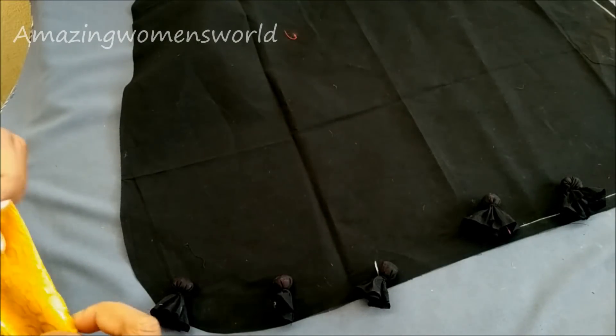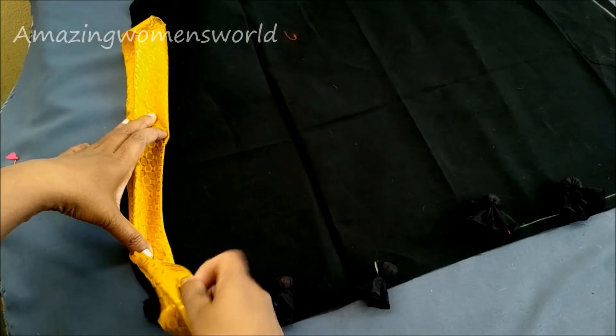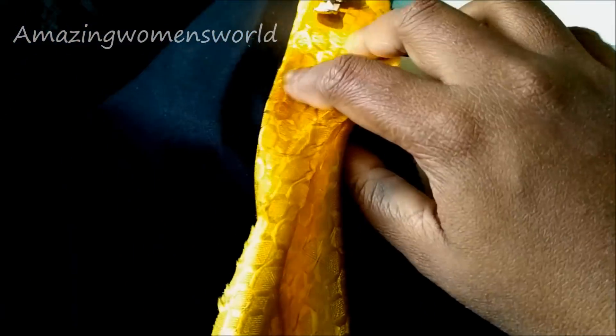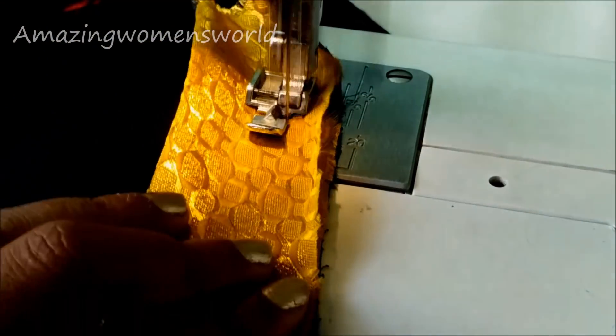Ensure all the edges are placed together. Let's start with the stitching. The right side of the bias strip should be kept on the wrong side of the kurti. We'll start from the hip line — this is the hip line marking. I'll be placing the edges together with the right side of the bias strip towards the wrong side of the kurti, with a quarter inch seam, and start sewing.